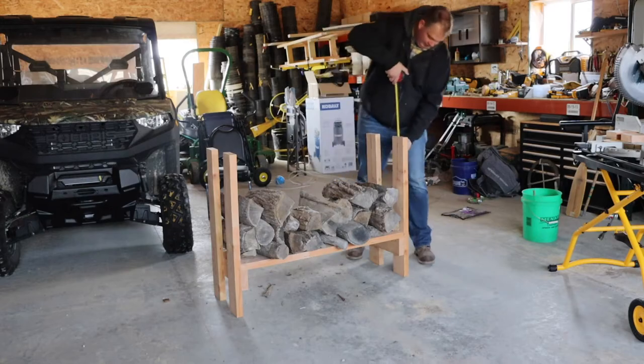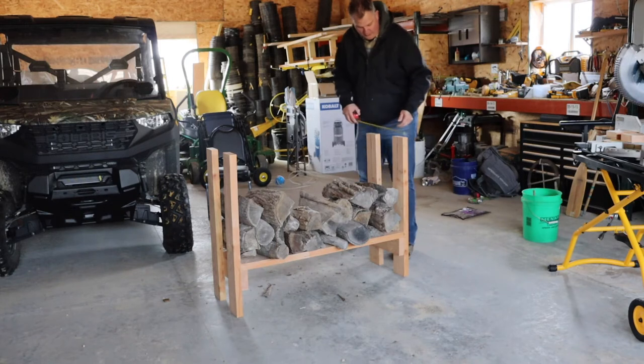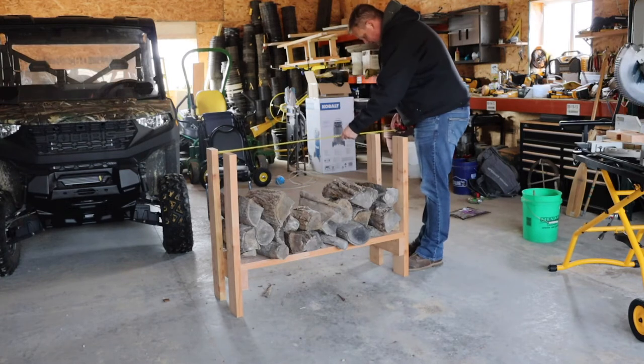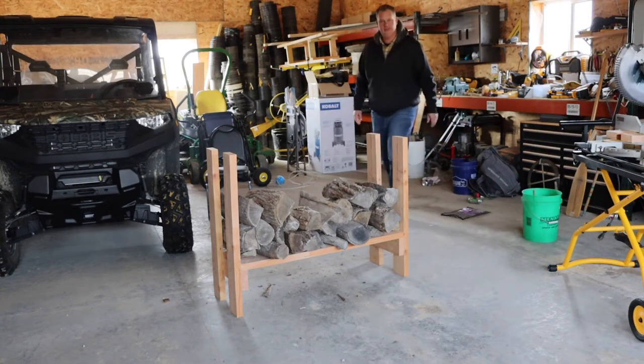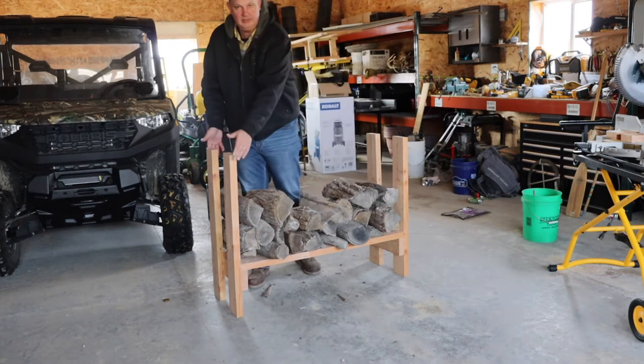While I get the tools set up, let me explain what I'm trying to do. These legs are 36 inches tall. The other ones are 16 inches and the inside is 44 inches wide. So 36 inches tall by 44 inches wide by 16 inches deep.